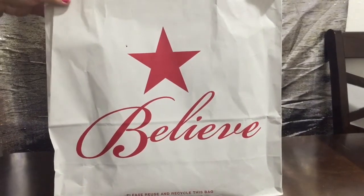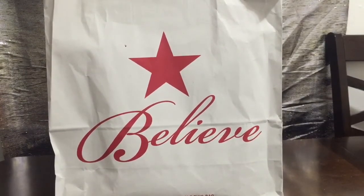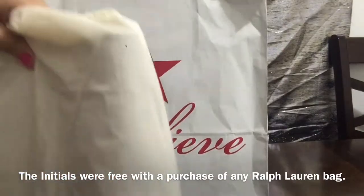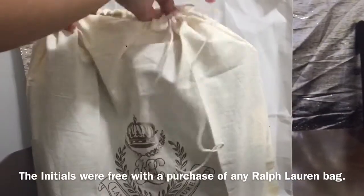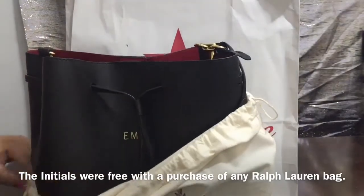Hi guys, how are you? So today I'm going to do an unboxing for the birthday gift that I got from my mother. I went to Macy's last week. They had the friends and family sale and I got her a Ralph Lauren handbag and I got her initials on it.